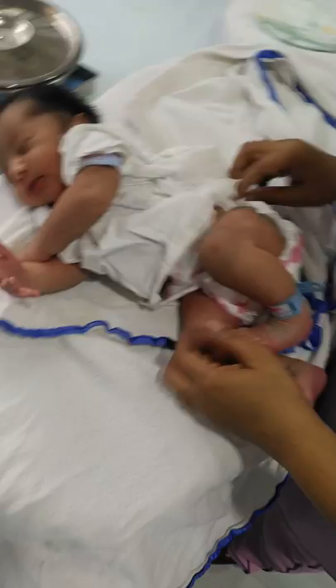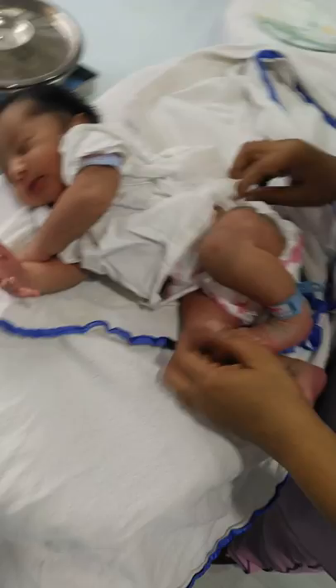First we are unwrapping. The baby has soiled his nappy, which will now be changed.